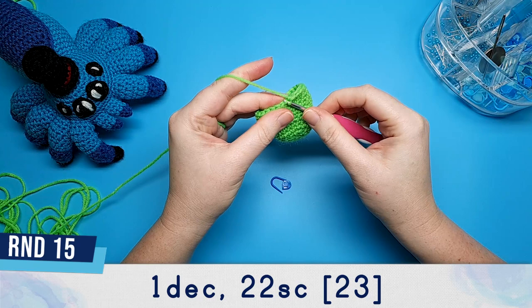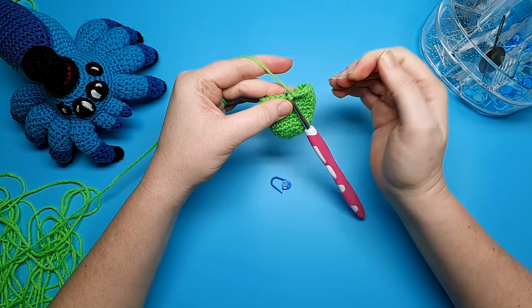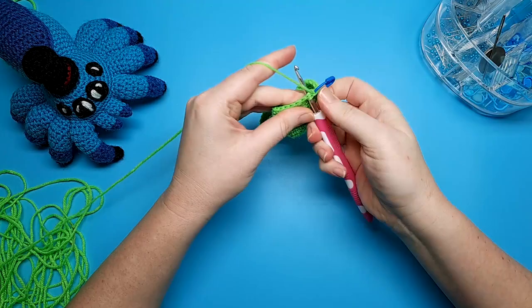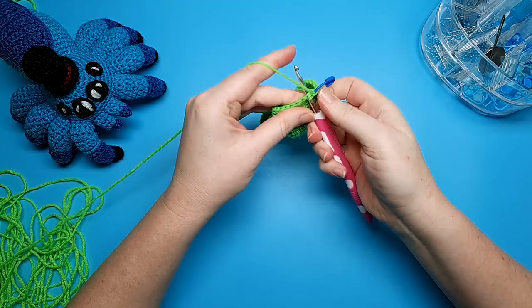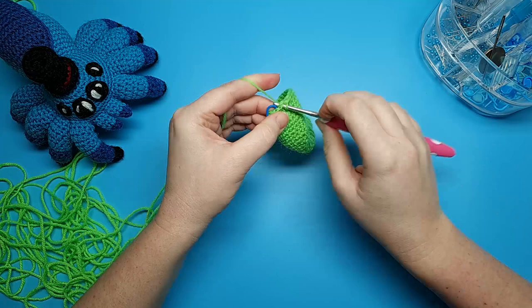Round fifteen begins with a decrease and then we're going to do 22 single crochet. To do a decrease we're going to go under the front loops of the next two stitches — the front loop is the part of the stitch closest to you. Once you've gone under those, yarn over and pull through both front loops, leaving you with two loops on your hook. Yarn over and pull through both of those to complete the decrease. Now we're just going to do 22 single crochet. Round sixteen is 23 single crochet.